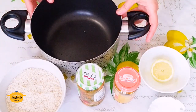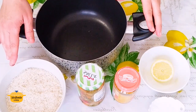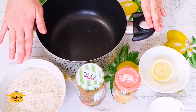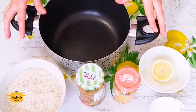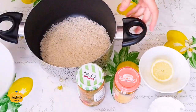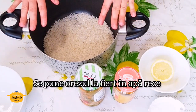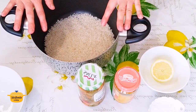Orezul pe care îl folosesc eu se fierbe între 10 și 12 minute. Eu îl voi lăsa 10 minute. De aceea nu se spală, pentru că după gătire îl voi clăti la un jet scurt de apă rece, pentru ca el să-și oprească gătirea și să rămână bobul întreg. Acum îl voi așeza în oală, voi adăuga apă de 2-3 ori peste măsura orezului și îl voi lăsa să se gătească la foc mic după ce dă primul clocot.